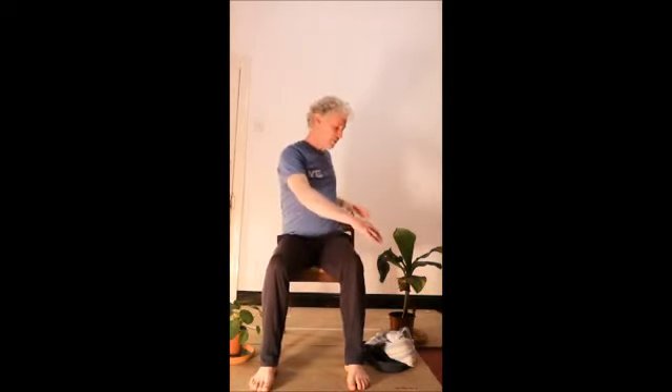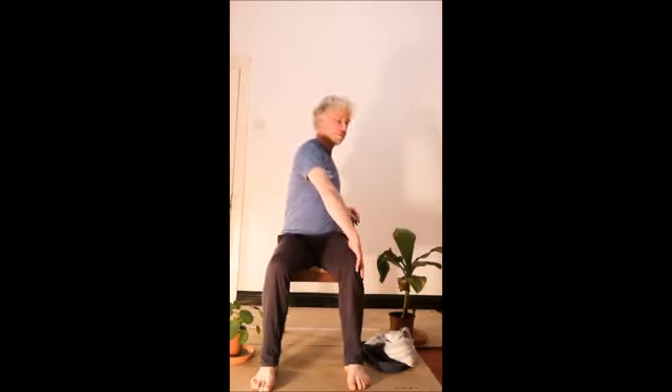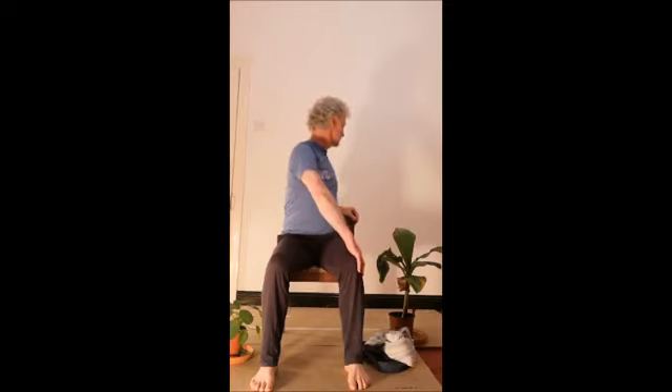We'll just do a simple twist to both sides to finish. Long back, then exhale — you can turn, using your hands on your legs or on your chair to help you get a comfortable rotation. Relax your shoulders, close your eyes, and take some nice slow breaths in and out. Okay, back to center, take a breath in, and exhale breath to turn to the other side. Nice slow breaths in and out.